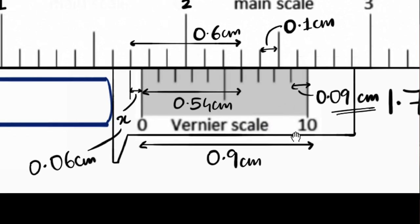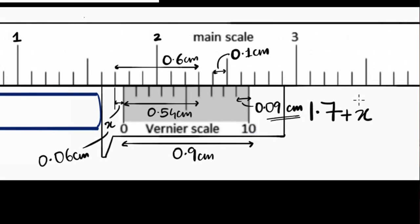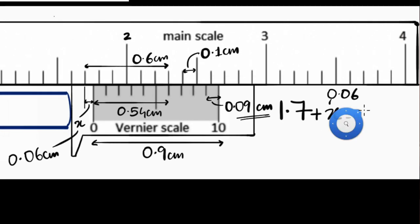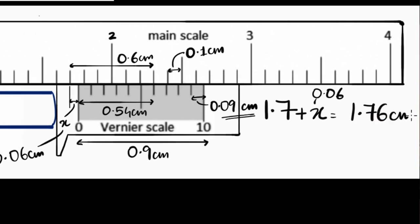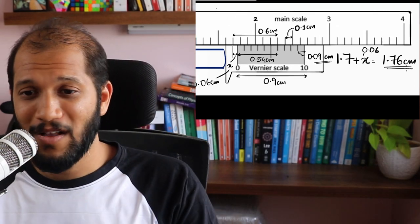I'm done. Adding 0.06 to the main scale reading of 1.7, our total answer is 1.76 centimeters. No formula, no least count — just the power of algebra.